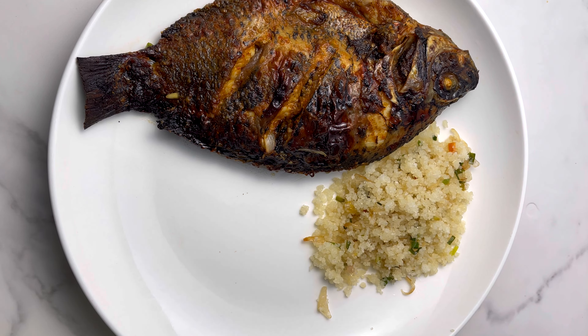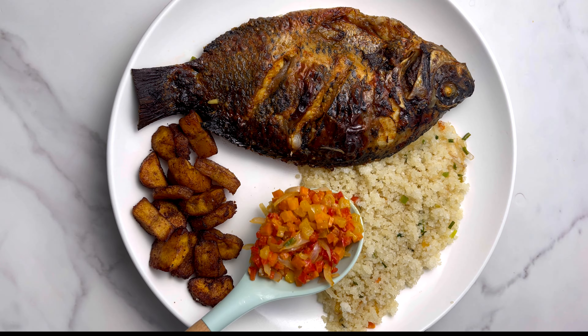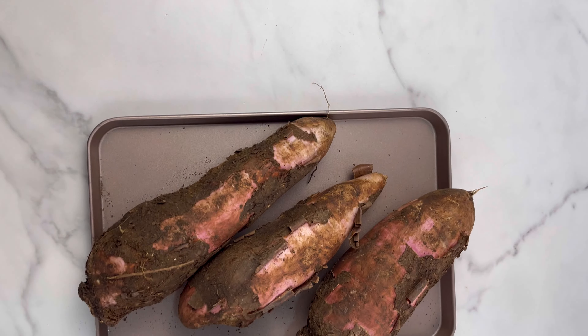Hi guys, today we are making the famous Ivorian meal, acheke, here in Ghana. I know a lot of you have been asking for this recipe, so I finally did it. You guys are going to love it, trust me. Let's get started.